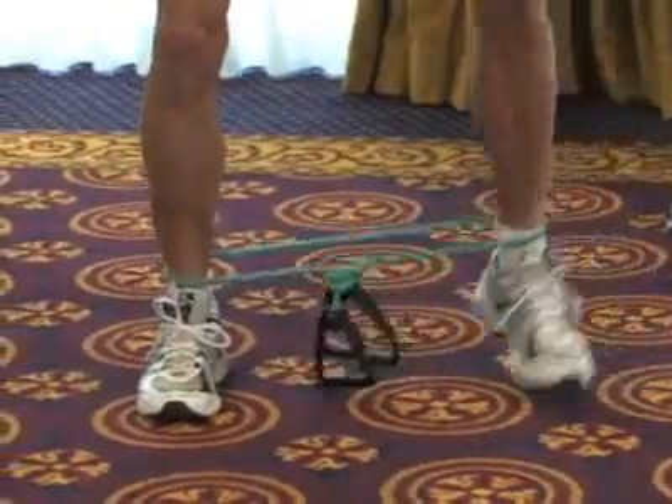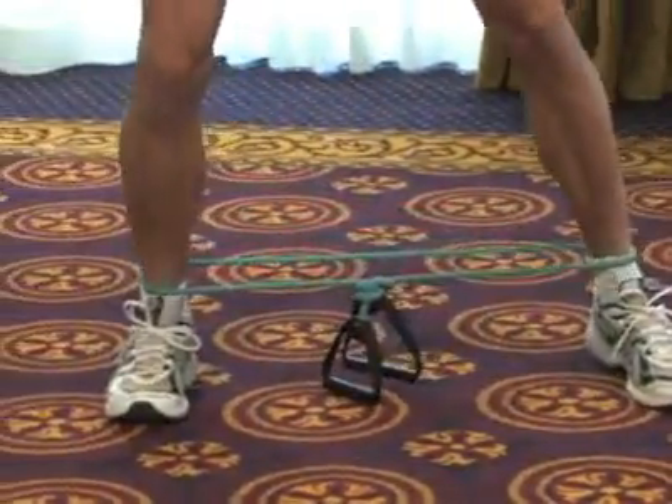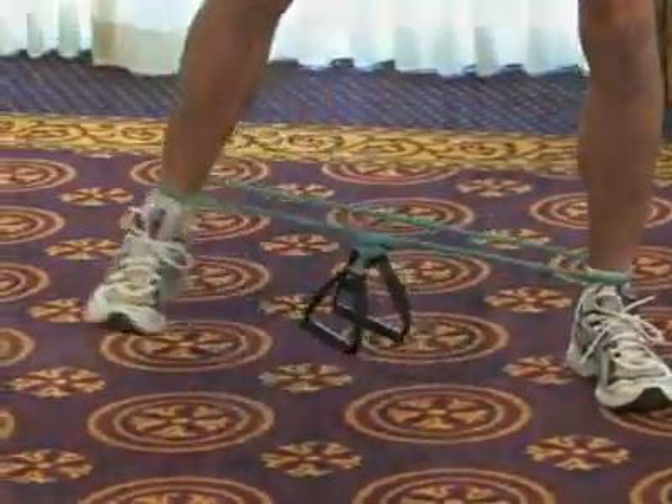This keeps the tension and the load on those hips and glutes. You can do this lateral walking down a long hallway or in a room — it doesn't really matter the distance. Just look at the time: anywhere between thirty seconds to two minutes, going in both directions.